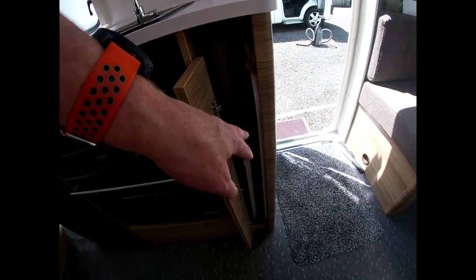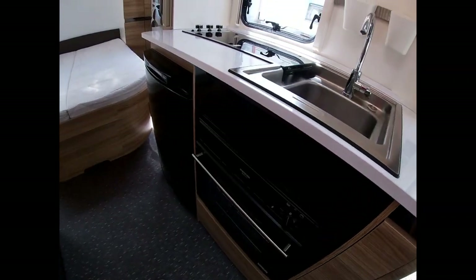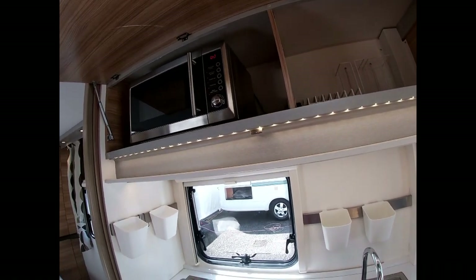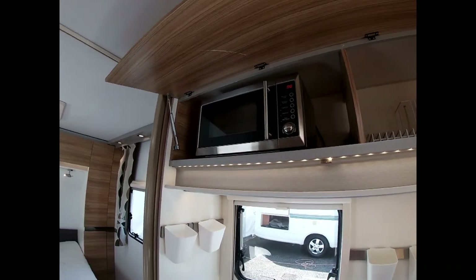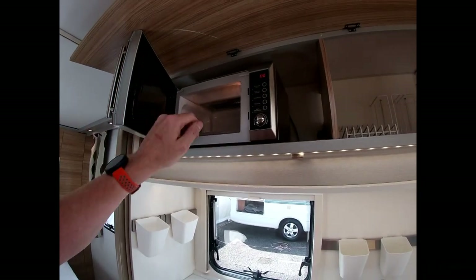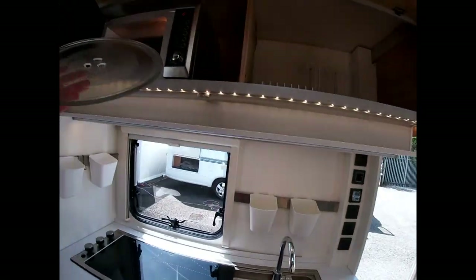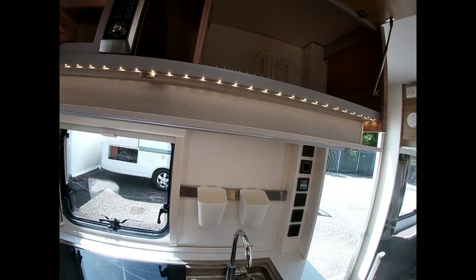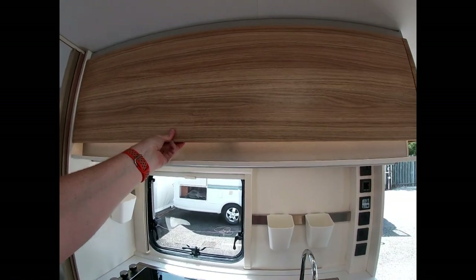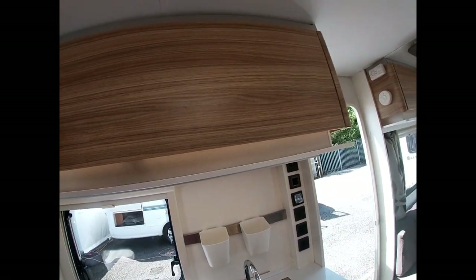In here you'll find a free-standing table, your chopping board, and your draining board. We've got a microwave — a 240-volt microwave, so we need to be plugged into mains before trying to use it. Don't travel with your microwave plate in here — we'll put that in your red book pack for you. The amount of times we see the plate smashed on the floor — it's good practice not to travel with it in there.